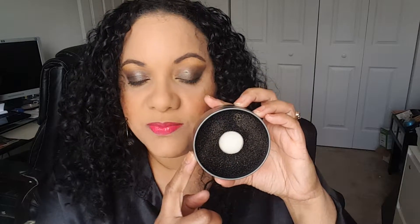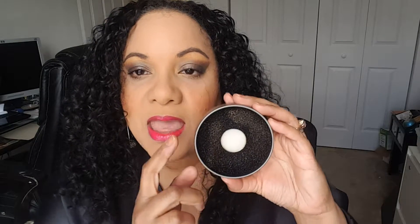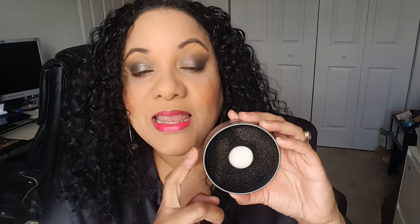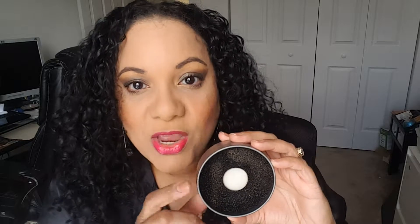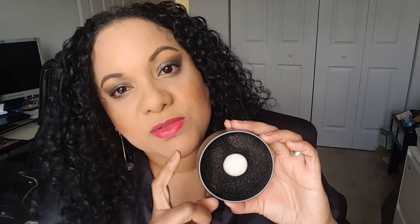Here's what this does. For those of you who like to use different colors on your eyelids, this will clean the shadow off of your brush and allow you to switch in between colors. I'm gonna show you guys how it actually works. I mean, I am in love with this little thing — it is such a really good invention for us makeup ladies.